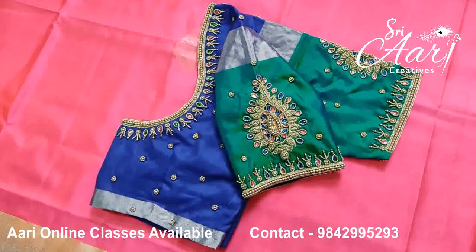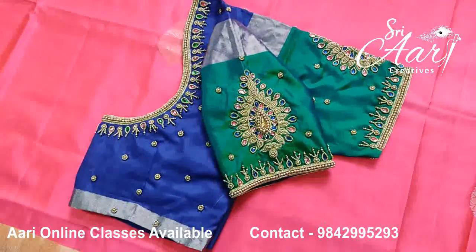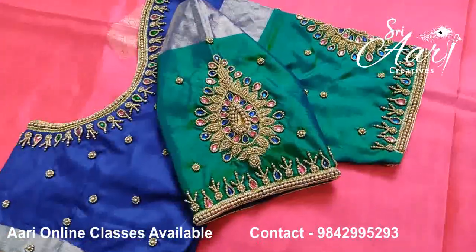Hi, welcome. I am Jay Mali from Shri Ari Kretos. Now we can see five simple designs. We can see beginners in this design. We can see the designs are very cute.